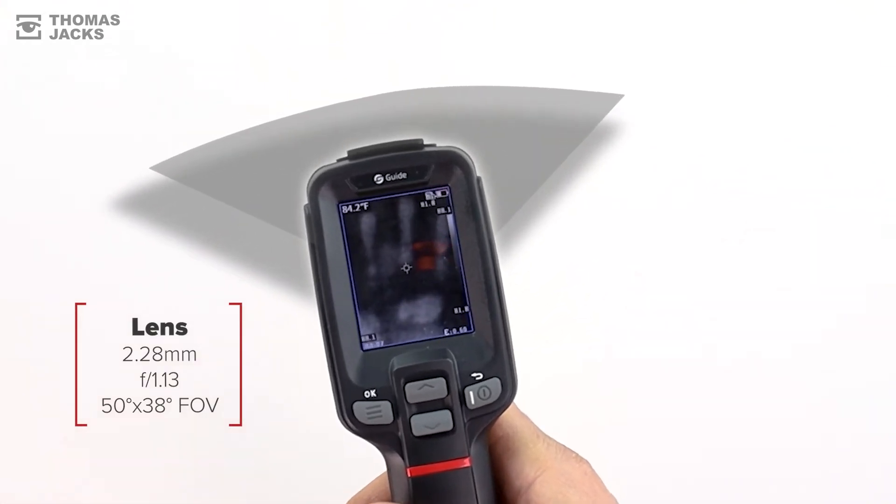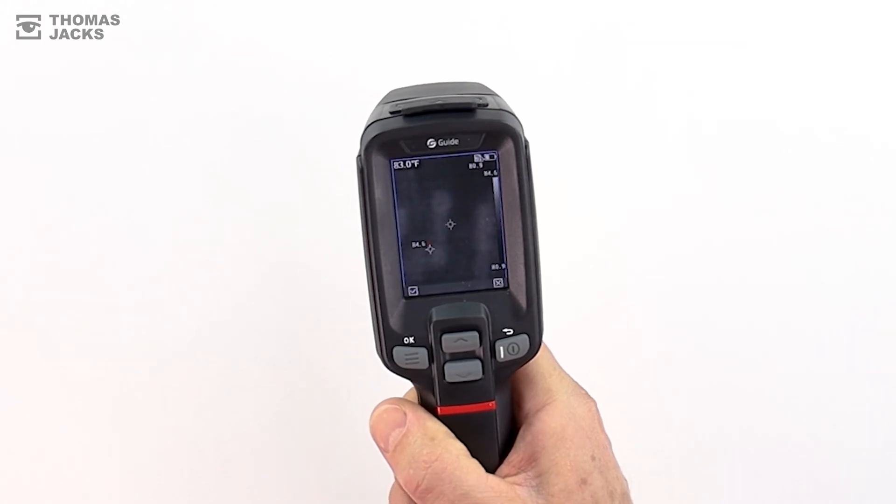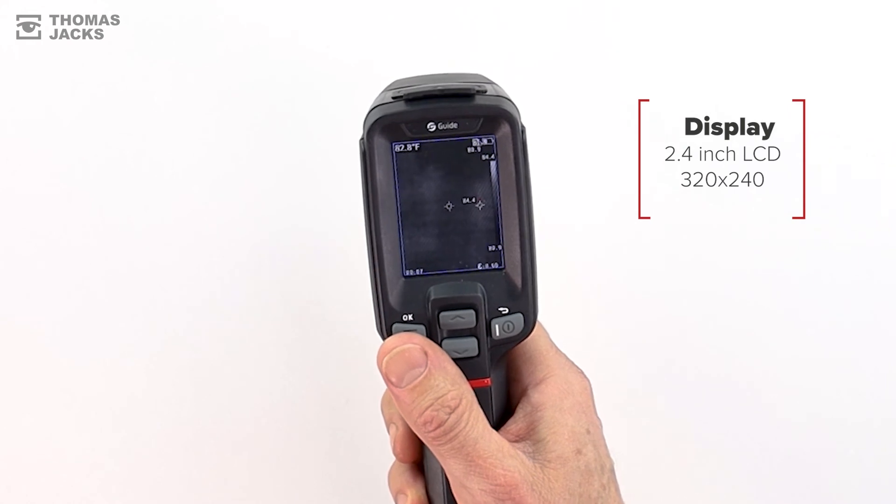The wide-angle lens is focus-free from less than 25 centimeters away, and it displays your images on a 2.4 inch, 320 by 240 IPS LCD display.